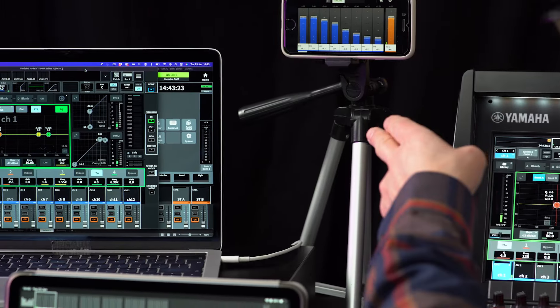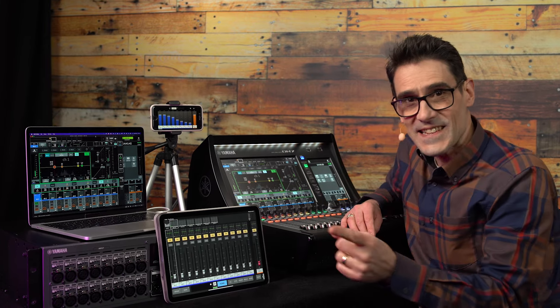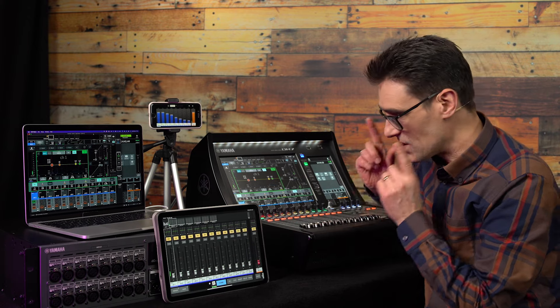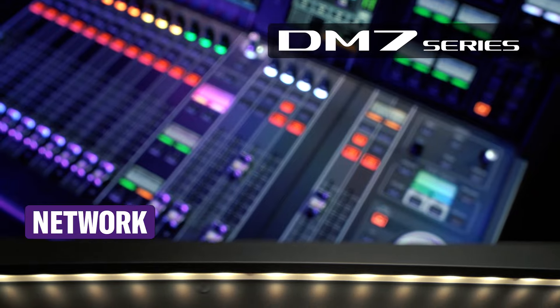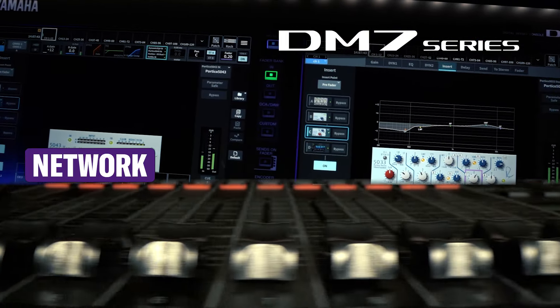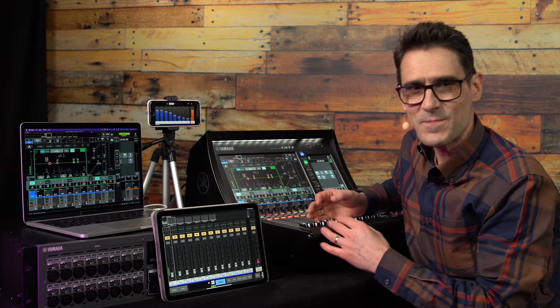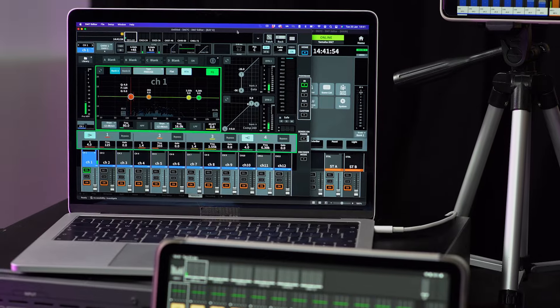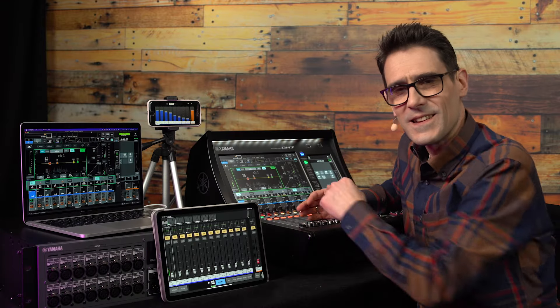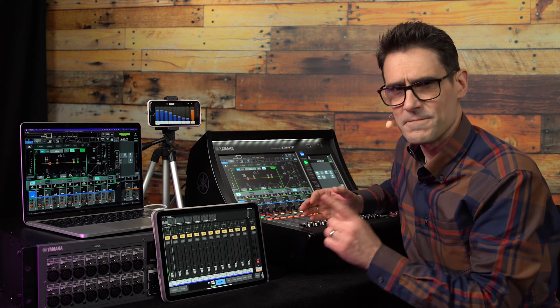StageMix, MonitorMix, DM7 Editor: three apps that can help you work with efficiency and accuracy. Let's see how to make the connections and go online. If you already have experience with StageMix, MonitorMix and the Editor software of other Yamaha Digital Mixers, you probably won't need my help here. But if you're not so familiar or need a refresh, follow me now.